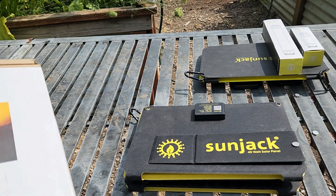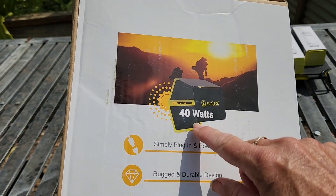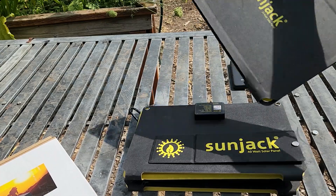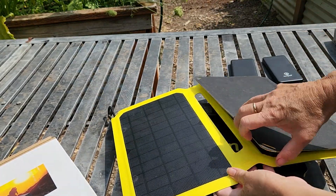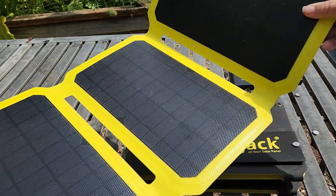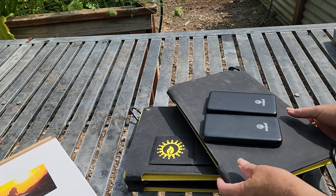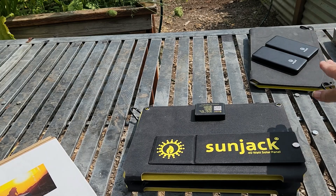Today we're looking at the SunJack 40-watt panel. If you've been with me for any length of time, you'll remember that I've done two reviews on the older SunJack 25-watt panel. I take that panel with me everywhere — I liked it so much I bought two of them. I also bought two power banks that go with it, each 10,000 mAh.